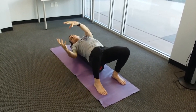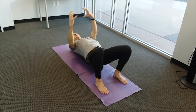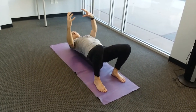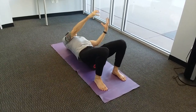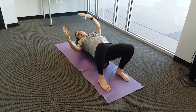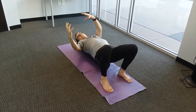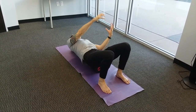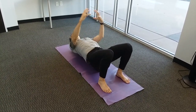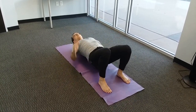We're getting a little bit of rotational stretch, massage across the back, and practice keeping your balance as you're moving. One more each way, then back to the middle and relax.